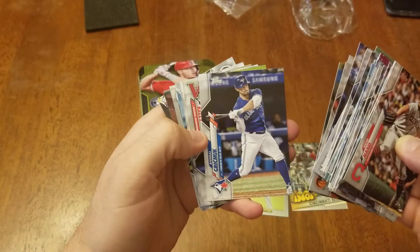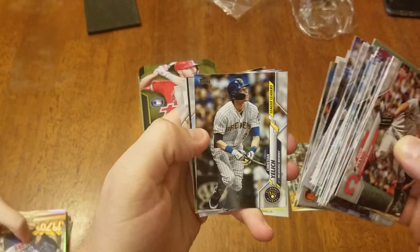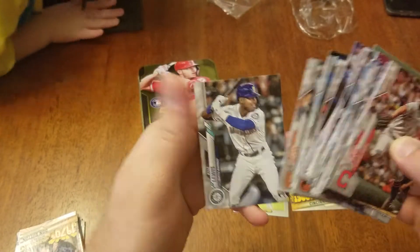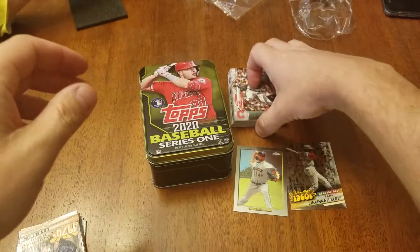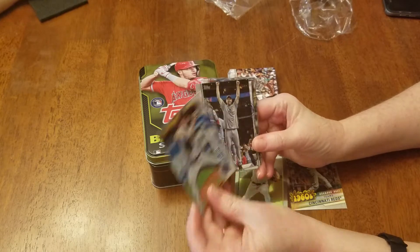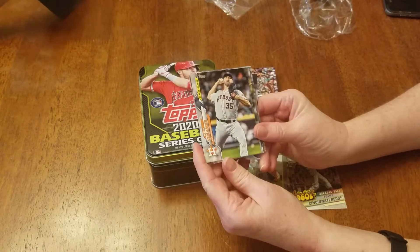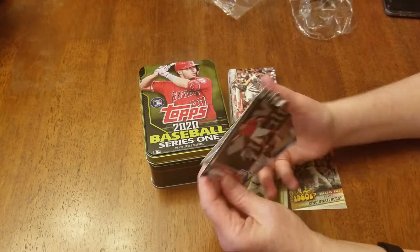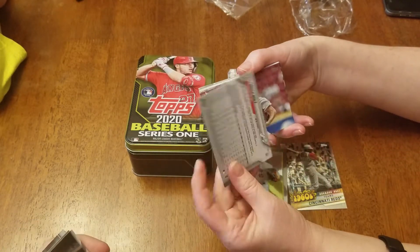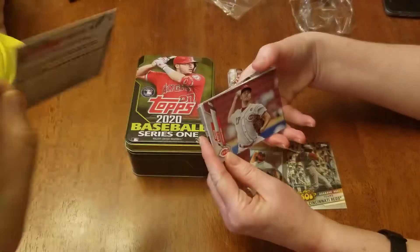Jose Martinez, Randall Gritchick, Kelly. Another yellow card — the league leaders. Goldsmith and Kyle Lewis. Garrett Cole, Caleb Smith, Max Scherzer World Series card, Pagan, Verlander. This card looks weird but I think it's just printed that way. Maybe it was Renan — a Brock Holt. See the number on the back of it. Trevor Bauer.